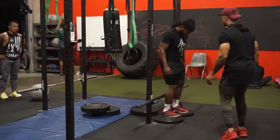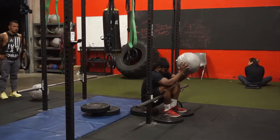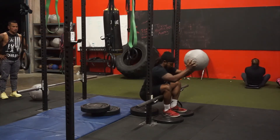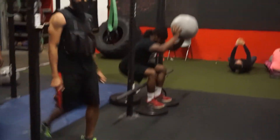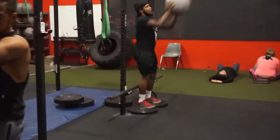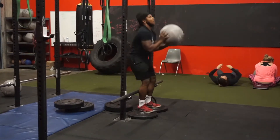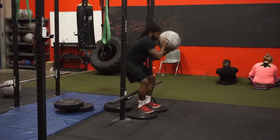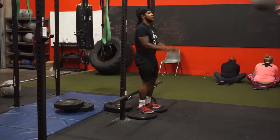This is a new thing I added specifically for shorter people who have a hard time sitting all the way back. You want to put these plates there so it elevates them high enough to get that full range of motion. A lot of times shorter people can't sit all the way back because the bar is too high up on their legs, so the plates elevate them enough to sit all the way down.